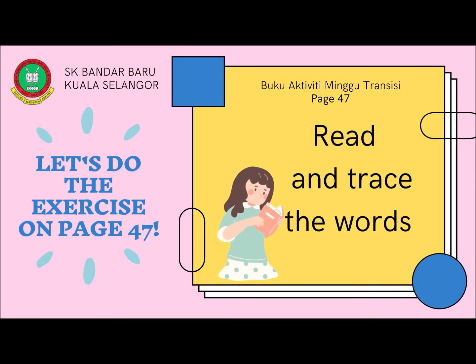That is all for today. Turn to page 47 in buku activity Minggu Transisi. Read and trace the words. Bye!